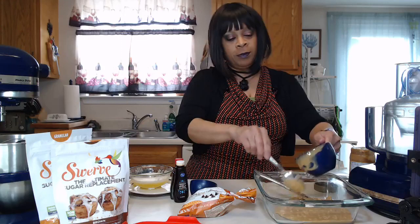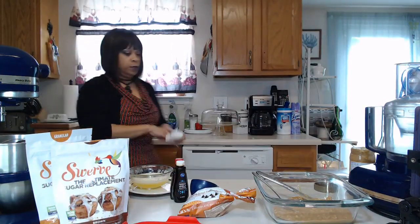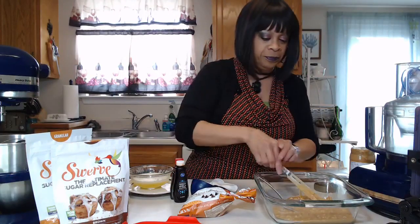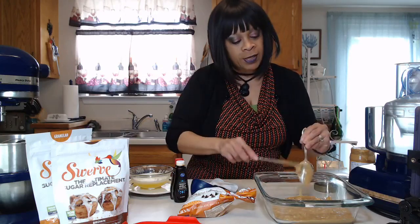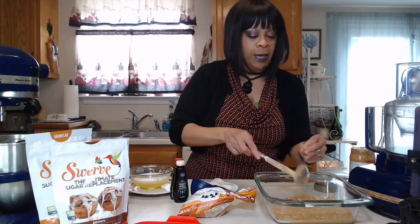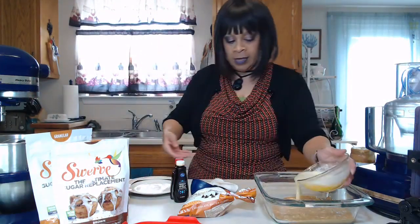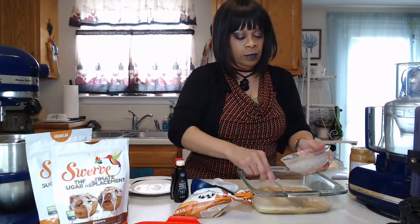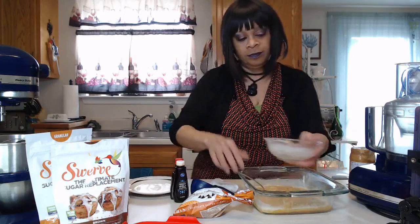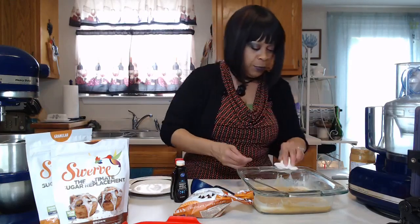I don't have my spatulas today — I have to run my dishwasher. I try to get every last bit and drop; you'd be surprised how much you leave behind on your utensils when you're cooking. I'm going to go ahead and add my melted butter. I'm going to add my extracts too — I have the French vanilla, and I'm going to use rum extract. Just a little bit. Stir that around. I believe in flavoring and seasoning, that's for sure.